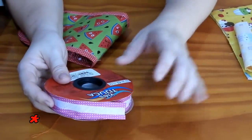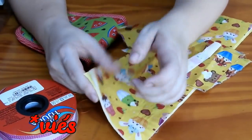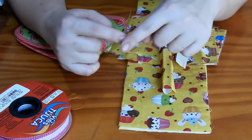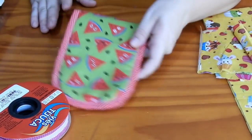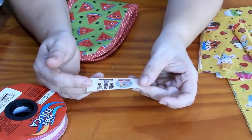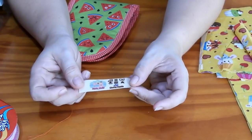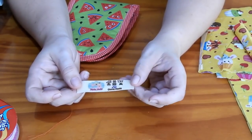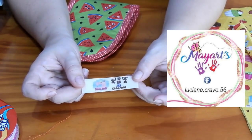Se você não quiser usar o tricoline, você monta a peça todinha como eu vou mostrar montando no forro, e depois você vai pôr o principal por cima, vai passar a costura e deixar o espaço pra desvirar. Mas eu acho que essa peça pede um viés, que fica mais bonito. É muito legal colocar a etiquetinha de lavagem na sua peça, que o seu cliente não vai ter desculpa se fizer alguma coisa errada, porque você vai ter as instruções de lavagem.